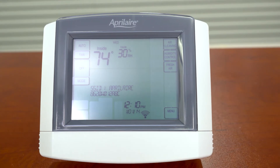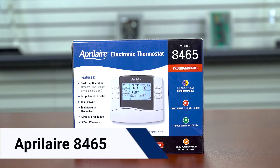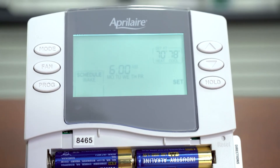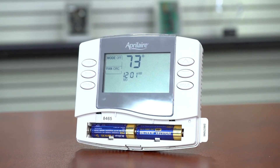If you want superior quality control and don't need a smart thermostat, the 8465 model might be for you. It is compatible with most systems and is 5-2-day programmable. It cannot be controlled remotely, but users can set back the temperature overnight and when they're away. It can be powered by batteries or hardwired.